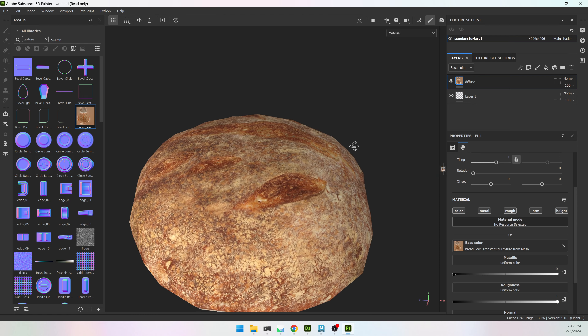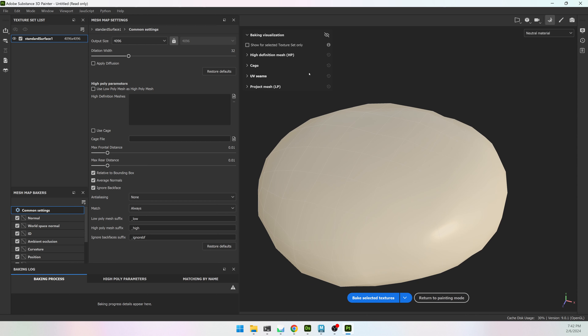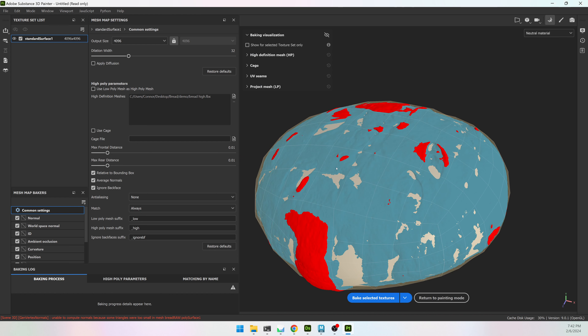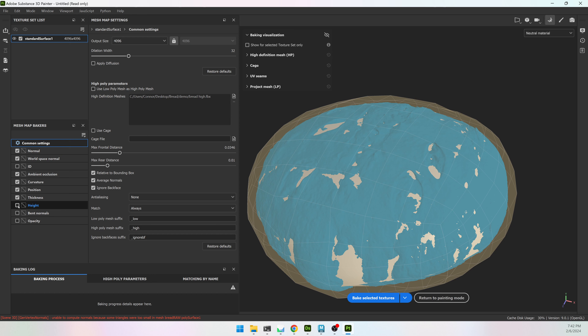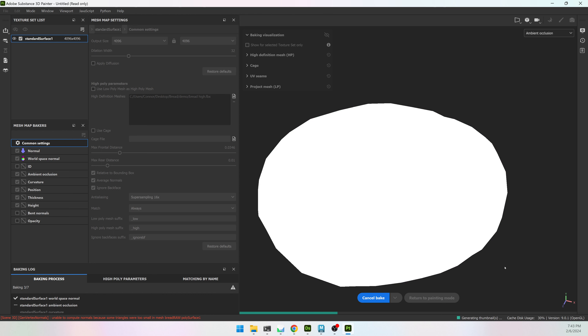I'll hit Import. Now I'm going to make a new fill layer and call it diffuse, drag my texture to base color, and bring my roughness all the way up to white. Now I have a nice looking loaf of bread, but we can make it look nicer by baking. I'll hit F8 or open the baking menu, find my high definition mesh which is bread_high, and wherever it's red that area will be left out of the bake, so I'll bring my max frontal distance up.